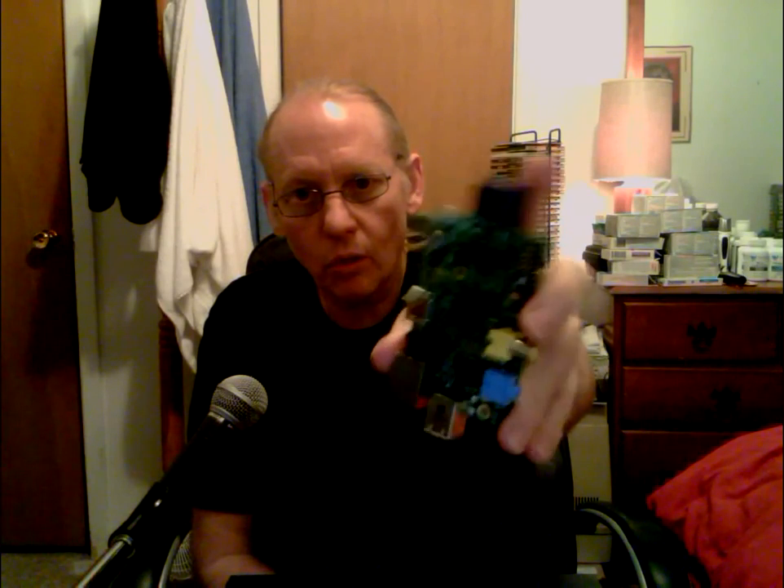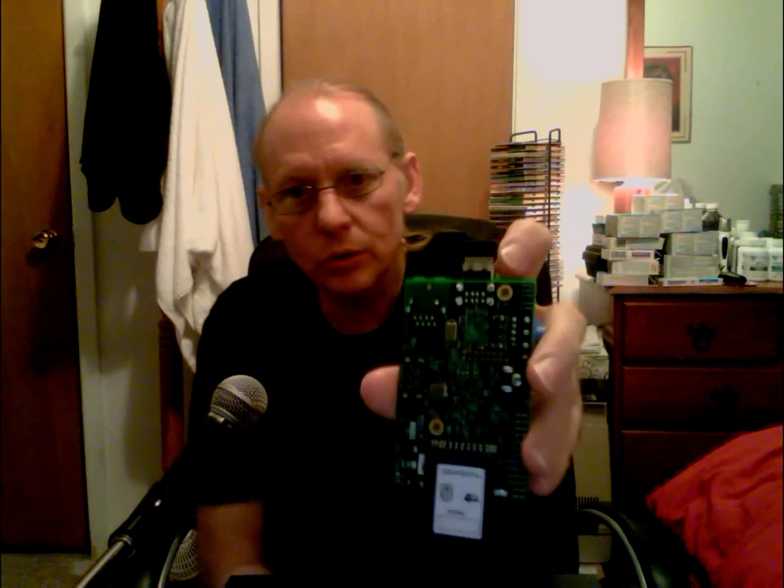Hey, Don here. I'm down to the part on my Raspberry Pi XBMC kit project where I'm ready to pick an enclosure for my Pi. As small as these things are, there's still the SD card that sticks out a little and the wireless dongle that sticks out a little too.